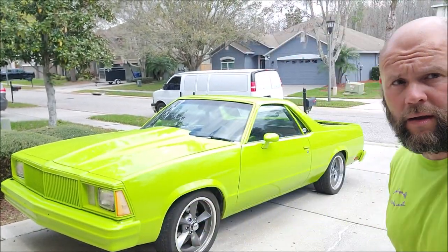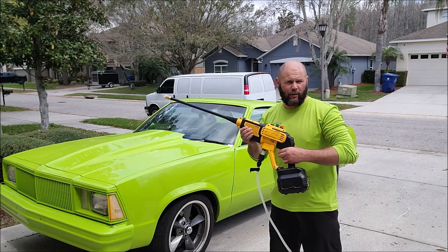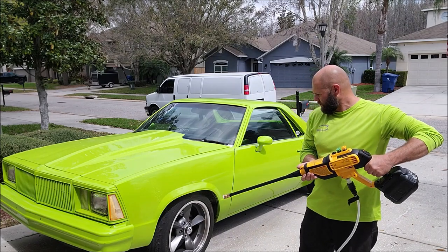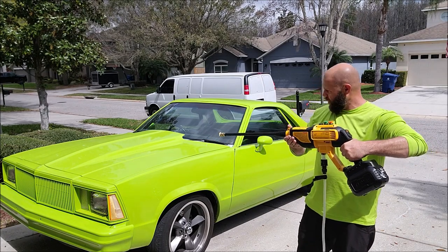I'm going to get set up on the tripod and once I get set up there, I'm going to give you some action shots of this bad boy. We've got our water, we've got a full battery — here we go, let's test her out.